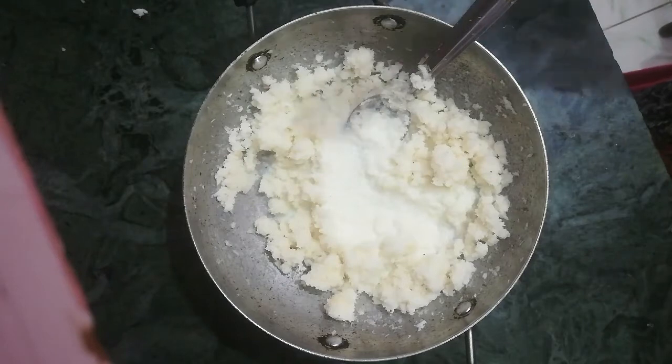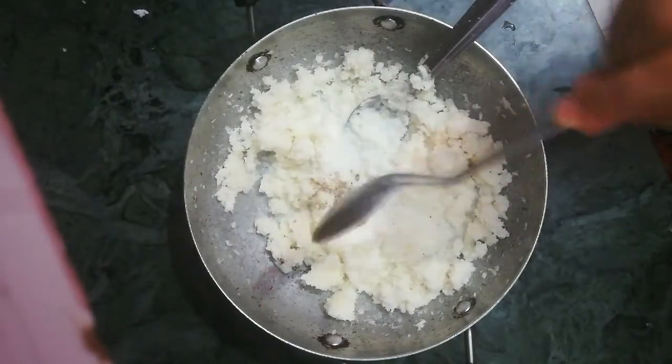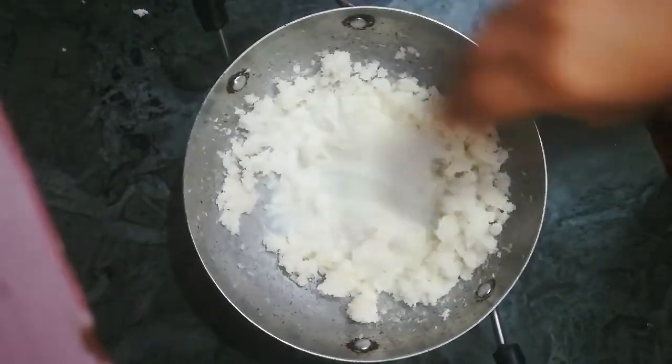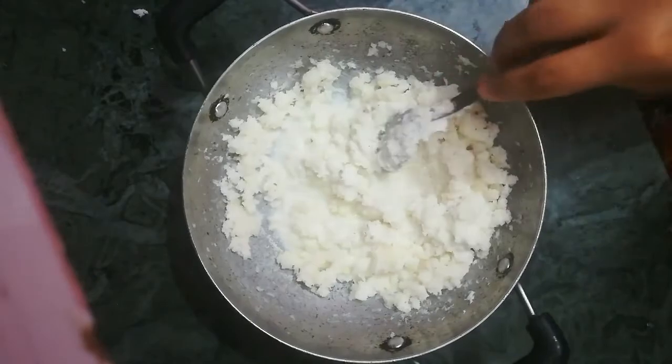Friends, now I am adding half teaspoon green cardamom powder, that is choti elaichi powder, to this. Now we will mix it well and then cook it for 3 minutes.